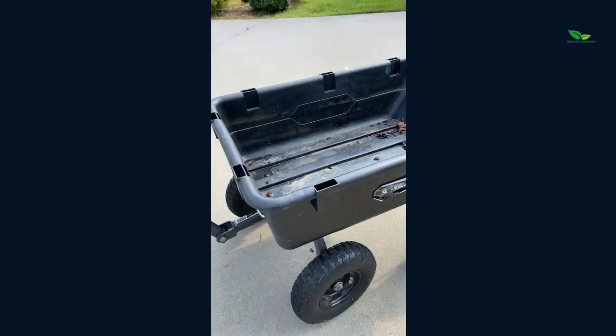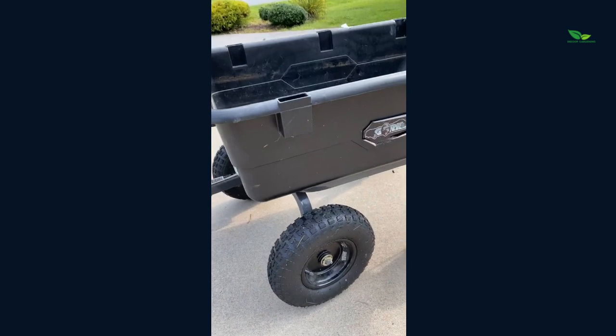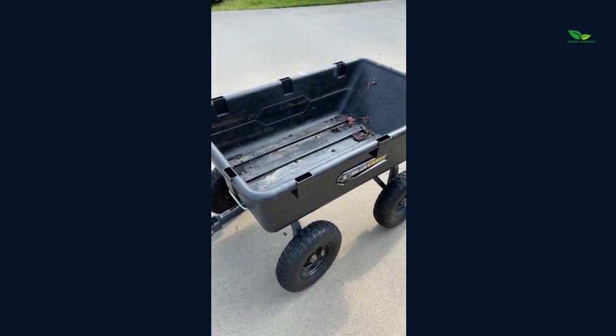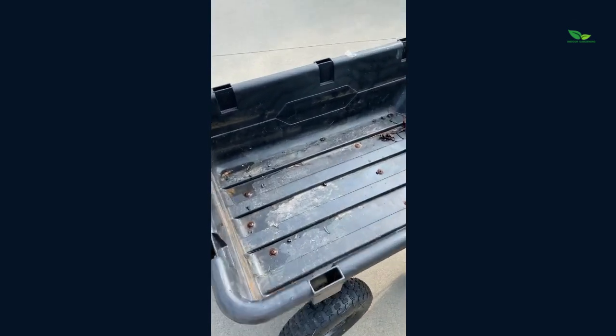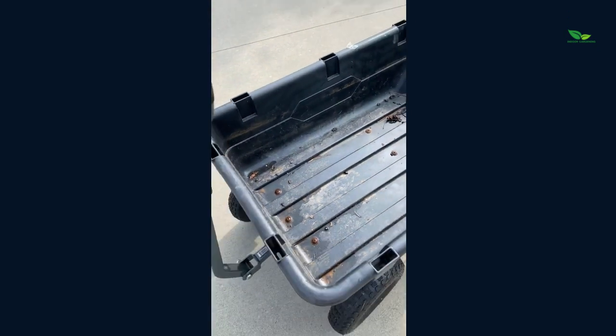It also has really nice, durable tires which are able to go over any kind of terrain. If you've got rocks, grass, dirt — whatever it is — it can go over that, which is nice.